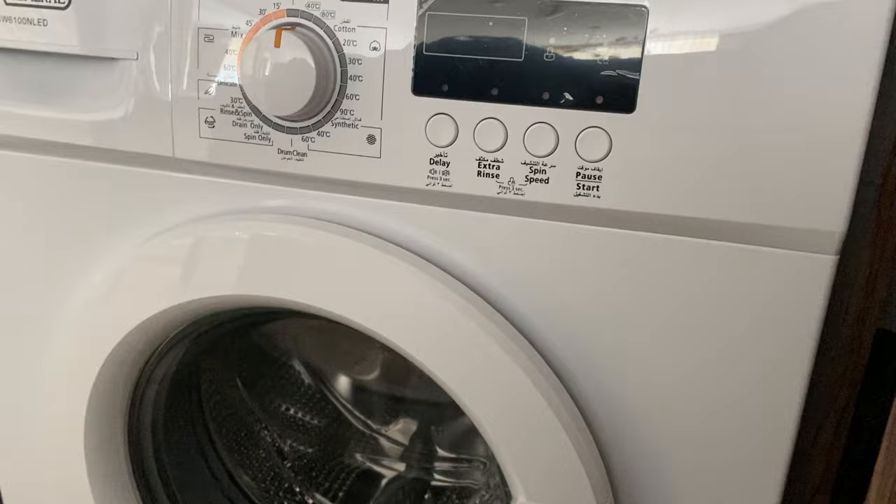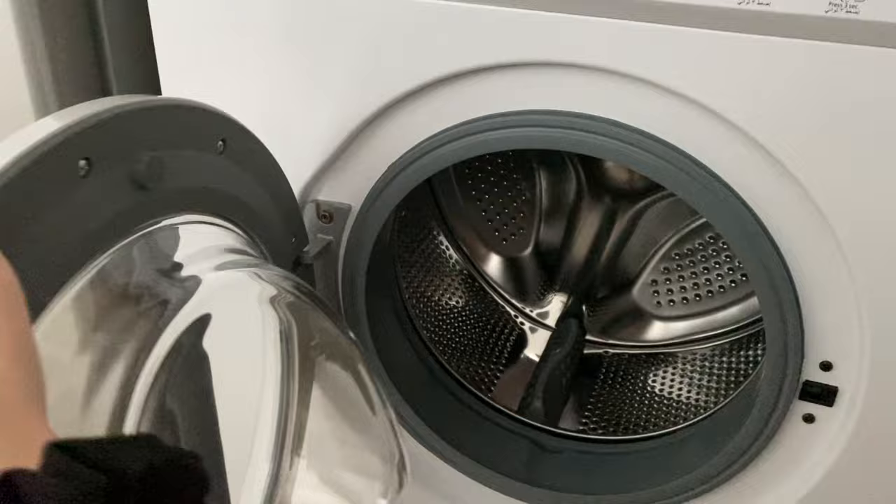Then open the door, put your clothes inside and close it until you hear a click.